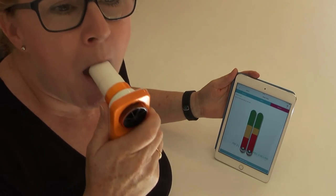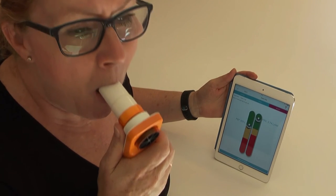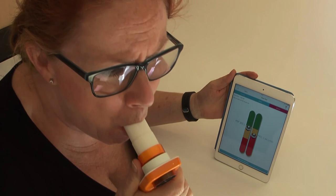Blow as hard and as fast as you can for each of the three readings, and it takes the best reading as your result.